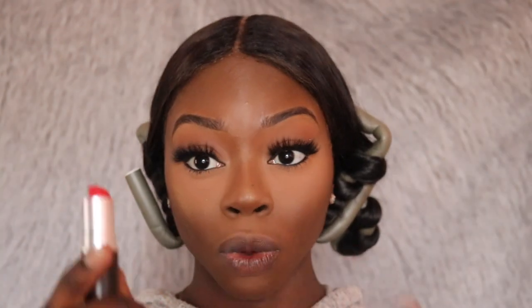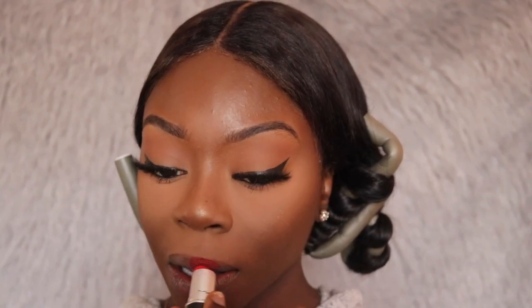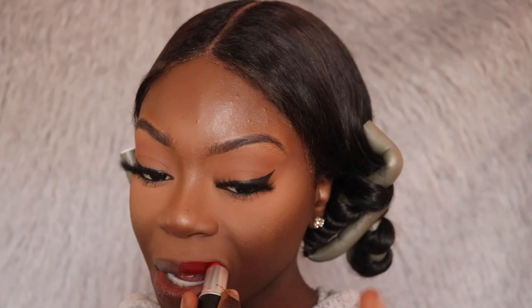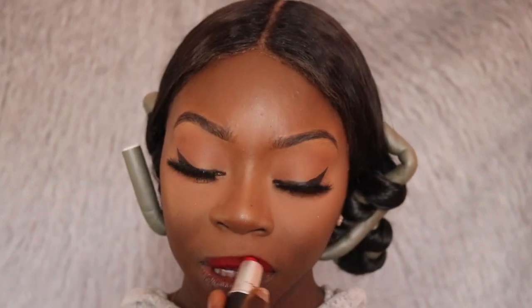For my lips I'll be using the MAC lipstick in the shade Ruby Woo. This is my favorite red lipstick — it goes well with my skin tone, and I've seen this shade on other skin tones and it looks great. I feel like anyone could wear this lipstick unless you have really dry lips, because this lipstick is matte. I like that it's matte and it's also very pigmented. The color shows up really well and this lipstick lasts a long time.